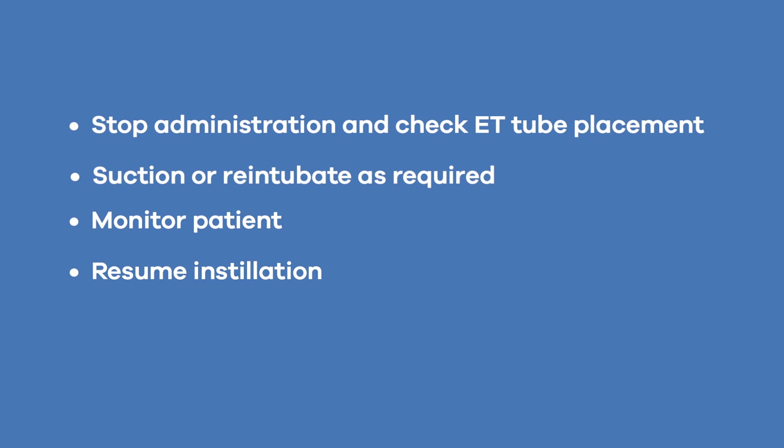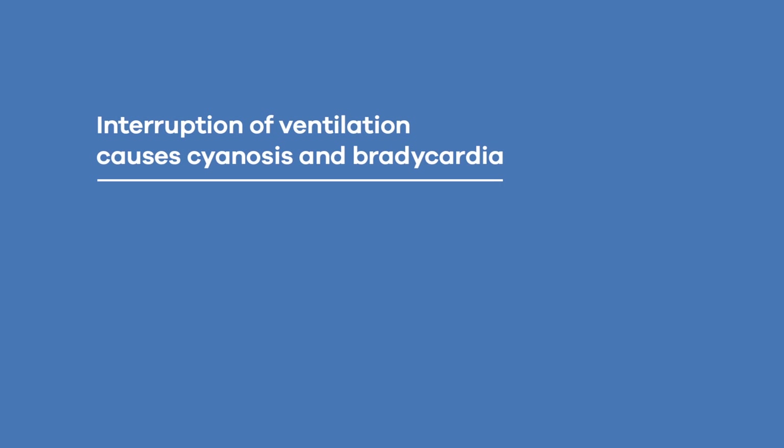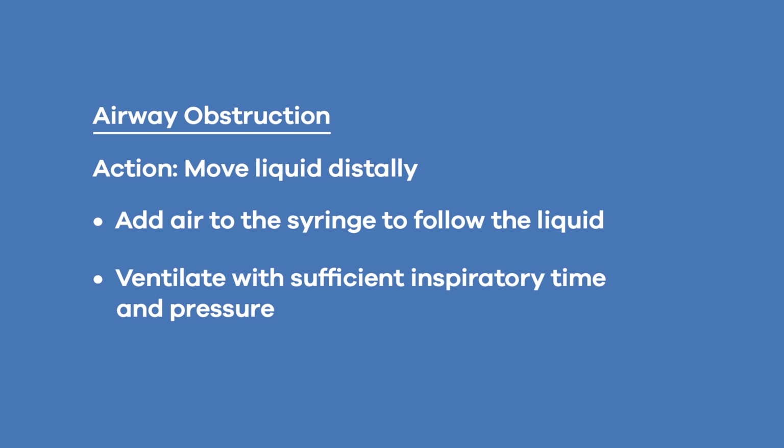Instability, usually transient, responds to appropriate interventions. Cyanosis and bradycardia are caused by transient hypoxemia due to interruption of gas exchange and respond to re-establishment of effective breathing. Airway obstruction occurs when some of the liquid remains in the airway instead of being propelled into the alveoli. Using sufficient inspiratory pressure and inspiratory time after installation to displace all the liquid from the airways into the alveoli resolves the obstruction.